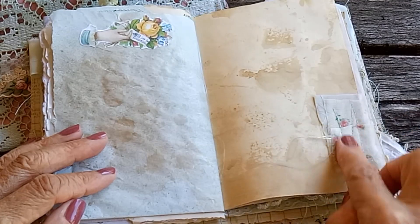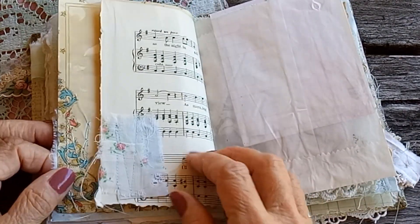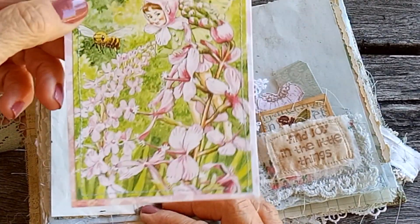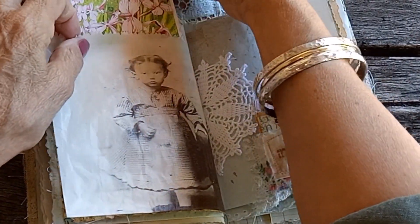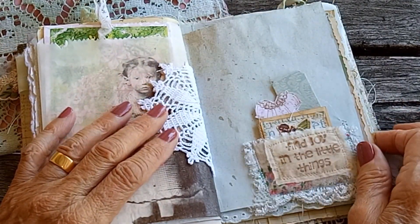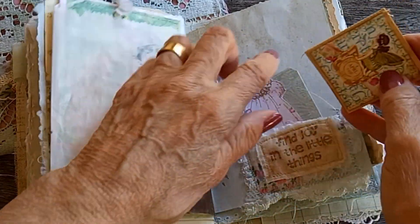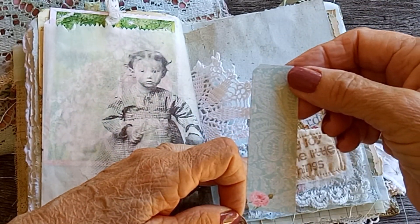There's a little fabric embellishment stitched onto the page, and here there's a glassine bag I've printed on — this is an image from the Australian Flower Fairy Book. On the other side of the doily there's this little fabric pocket, and I enjoy the little things — that has a little scrappy notebook, a little dress, and a little tag.